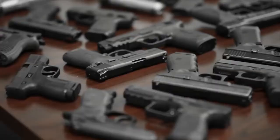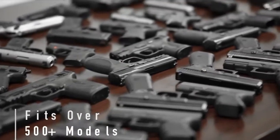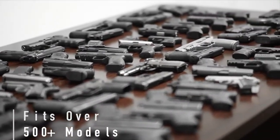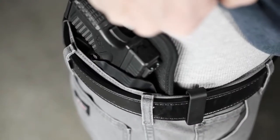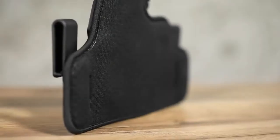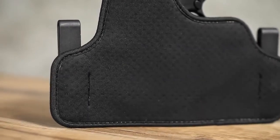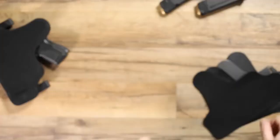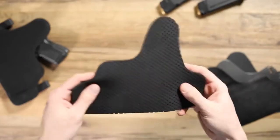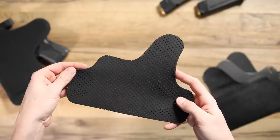Available for over 500 firearm models, the Cloak Tuck 3.5 is custom-molded to your specific handgun. This holster is designed to stay cool and comfortable against the skin with a new base made of cool-vent neoprene. This high-tech material is perforated to allow airflow where you need it and has advanced moisture-wicking abilities.